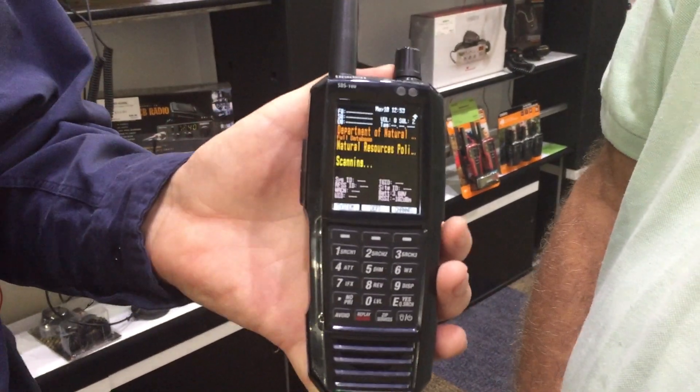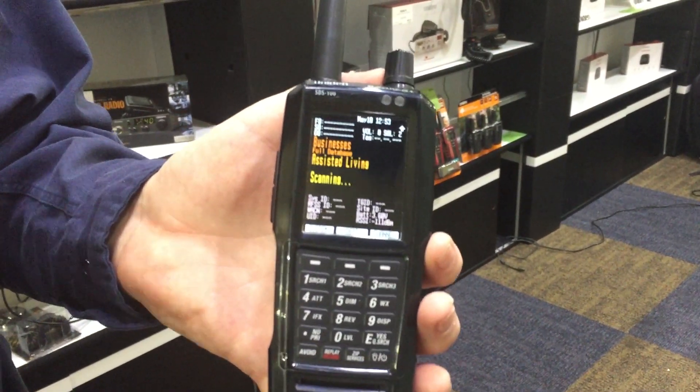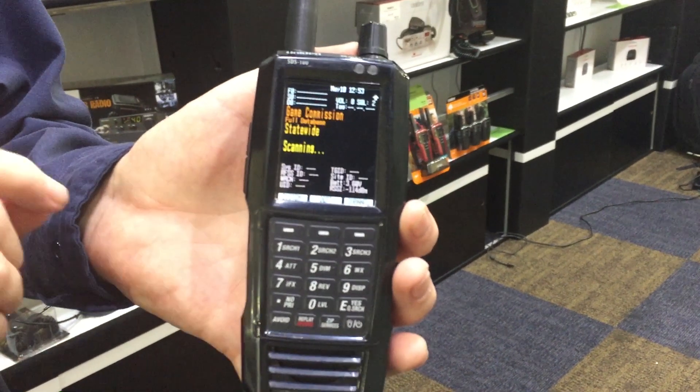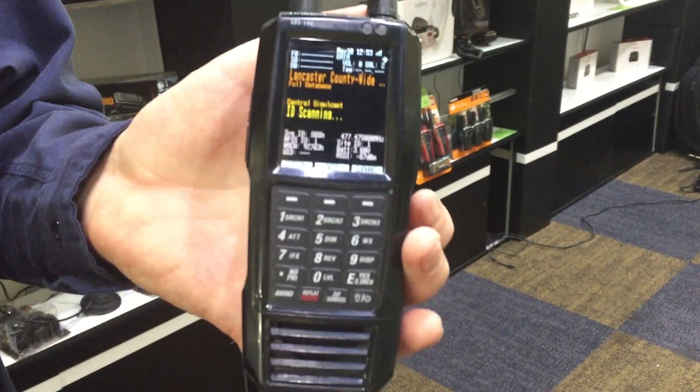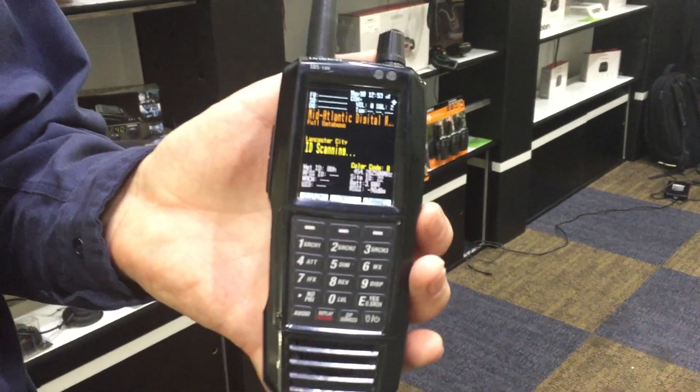It also has all of the features of the BCD 436, so it has a full database of USA and Canada. You can program it by just putting in your zip code. You can hook up a GPS so that it'll automatically know exactly which channels to scan.